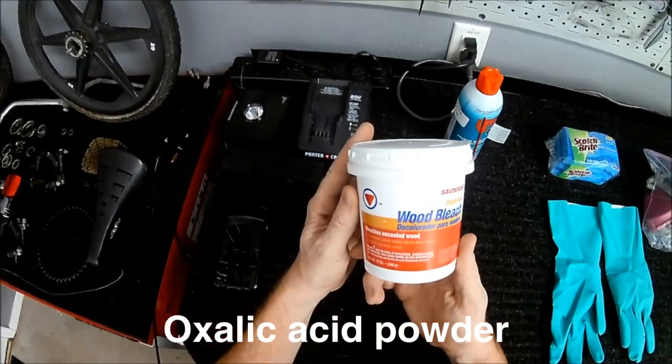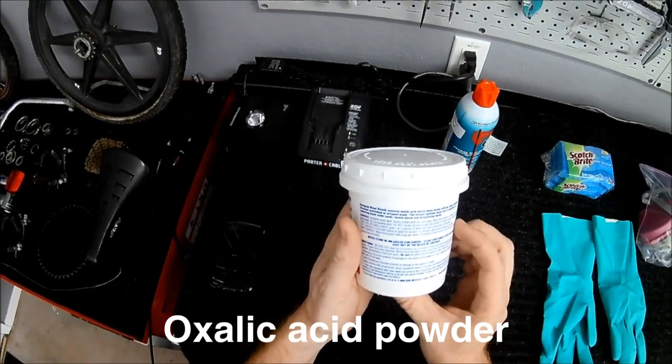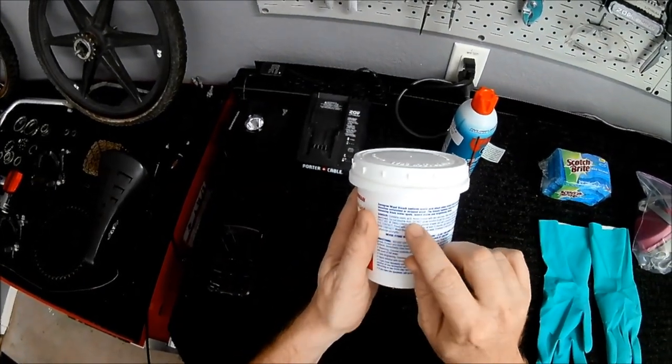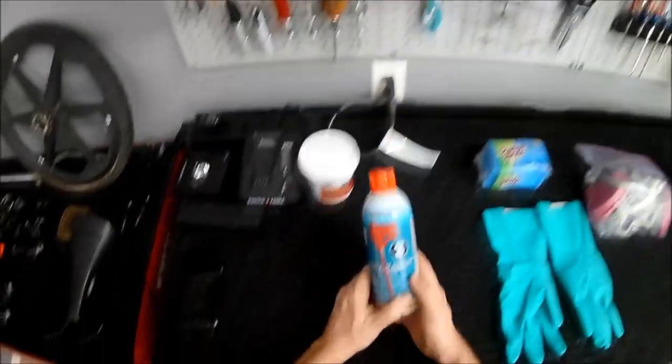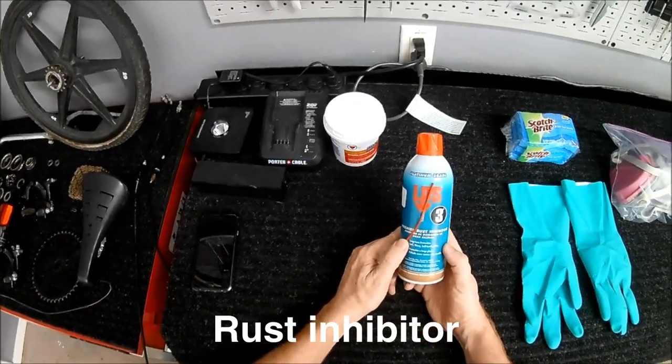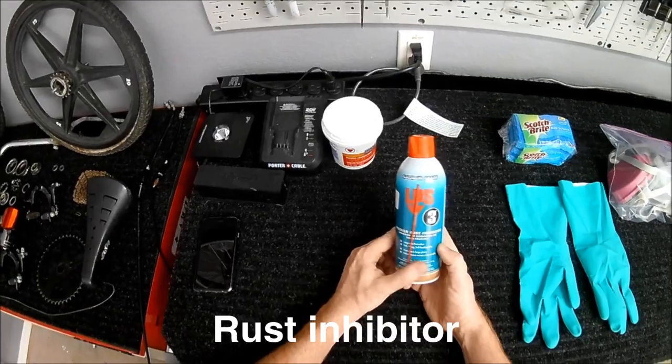First, we need an oxalic acid powder. In this case, Amazon calls it wood bleach. When you check the label, you see that it's oxalic acid. Next, we need a rust inhibitor for the portions that are going to be left bare metal. I'll be using LPS3.